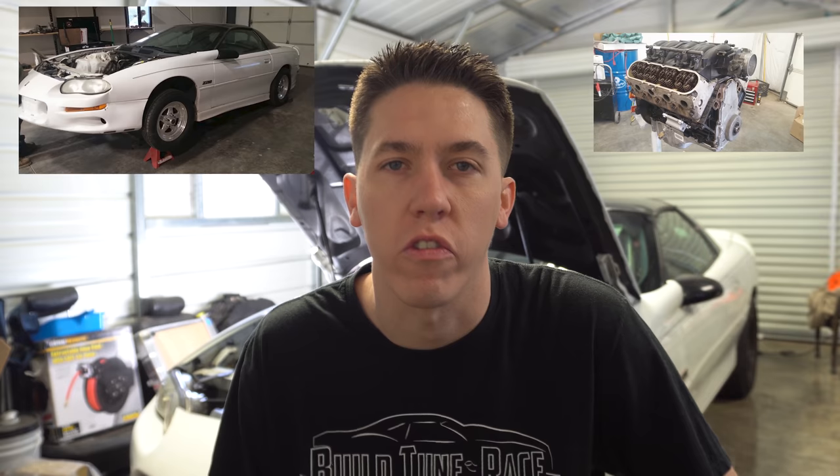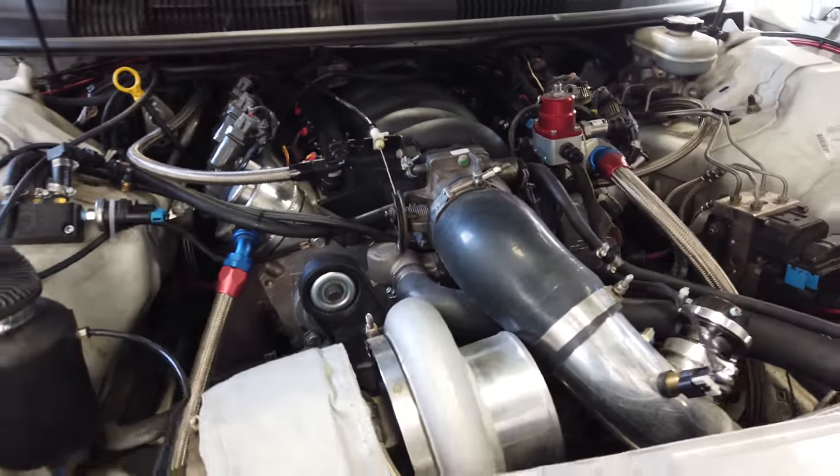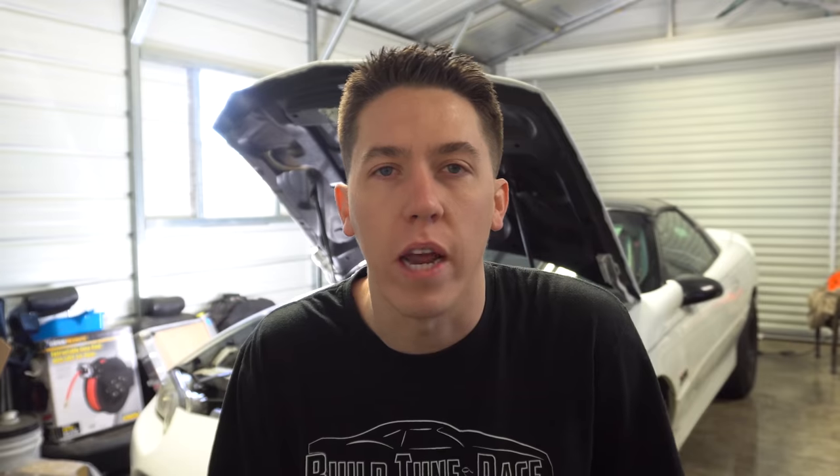The original setup in the Camaro was a junkyard 5.3 with an LS6 cam, head bolts, MLS gaskets — just some really simple basic stuff. The car ended up going like 10.53, 136. The new current combo is an LQ-4-based 408 with Trick Flow heads, Manly rotating assembly, and it still has the LS6 intake. It has a Comp Cams cam — not even a super spec turbo cam or anything crazy — and it seems to work pretty good.